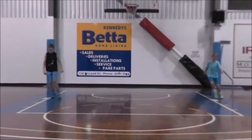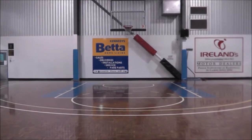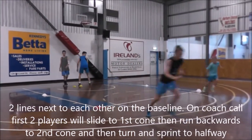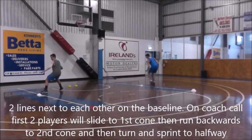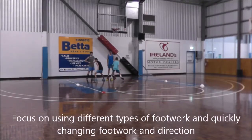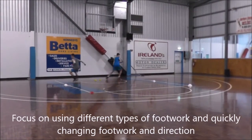The next activity is the slide backwards run. Players are going to start inside underneath the hoop, slide to the first cone, then run backwards. Once they get to that third cone, they're going to turn and sprint to the halfway line.